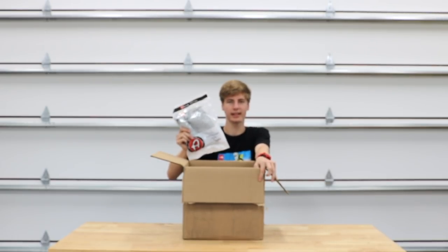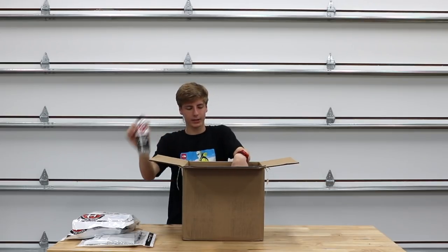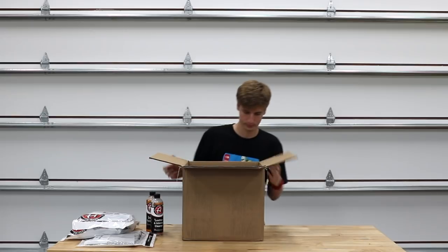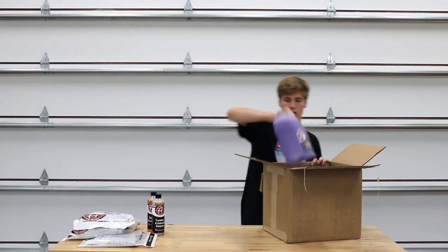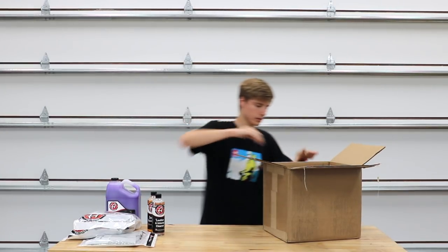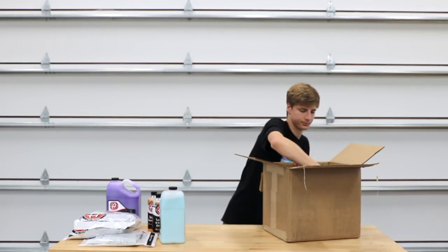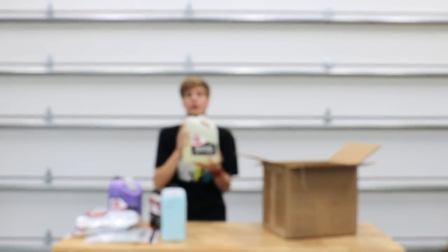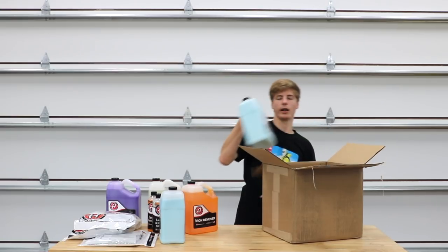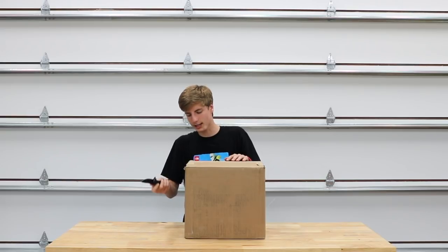Box number four: two edgeless utility towels, two of Adam's ultra plush towels, a bottle of leather and interior cleaner, and a bottle of iron remover. For the gallons we have one gallon of ultra foam shampoo, one gallon of interior detailer, one gallon of microfiber revitalizer, one gallon of iron remover, and another gallon of interior detailer.